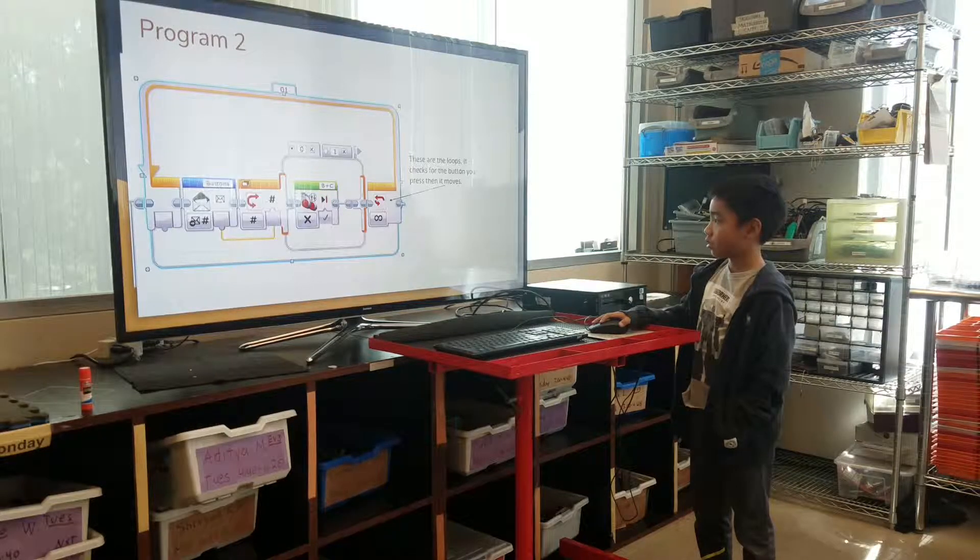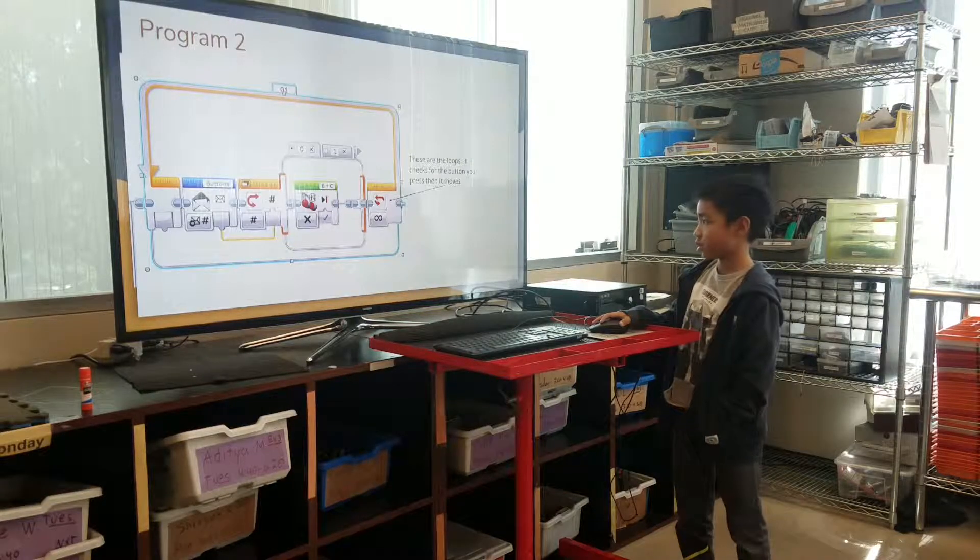This is the loop. It checks for the button you press, then it moves.